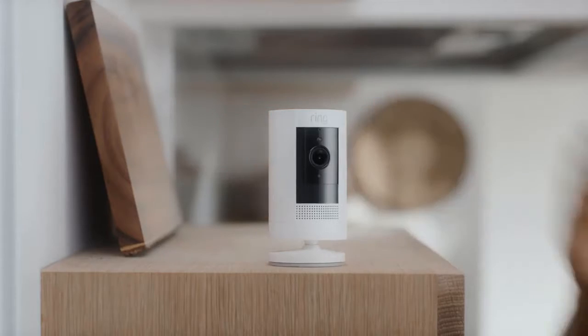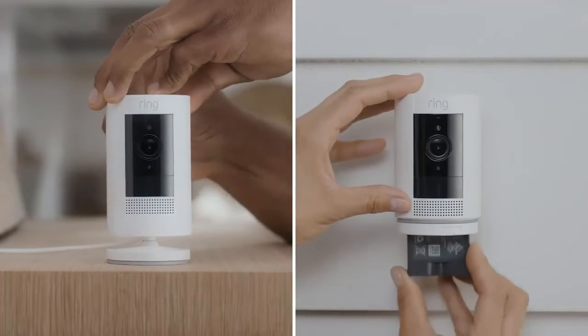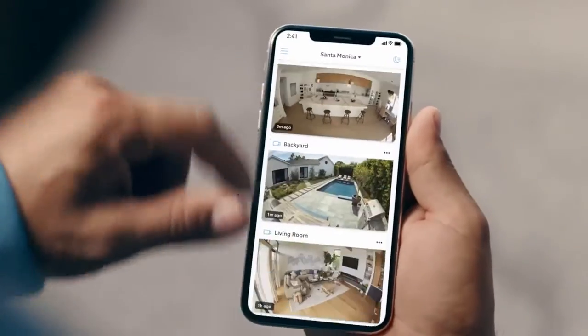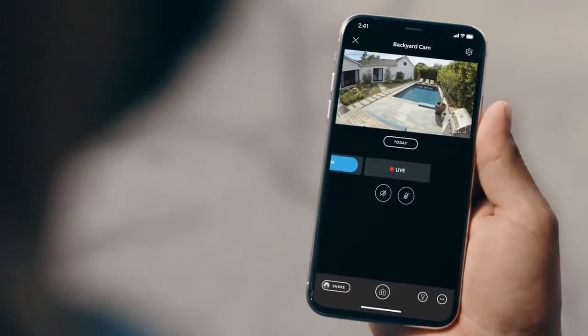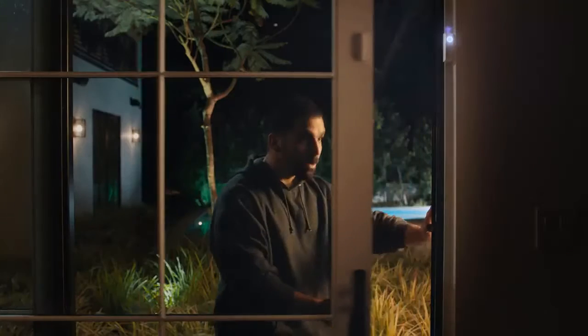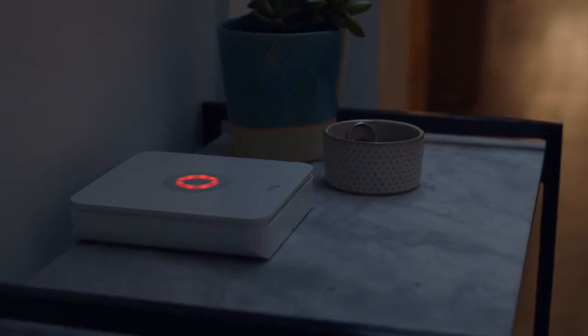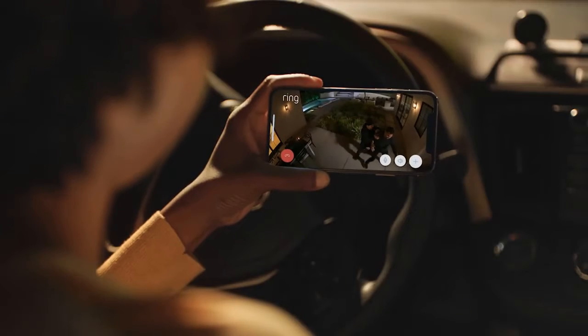Choose the Stick Up Cam that's right for you — wired, battery, or let the sun do the charging for you, so you can check in to make sure nothing's going on. And if something is going on, Stick Up Cam works with your Ring Alarm and can record automatically. Seriously? Seriously.